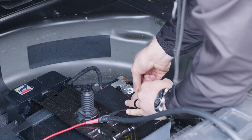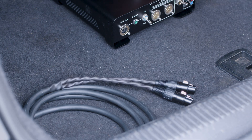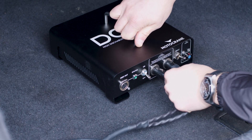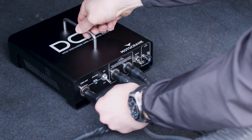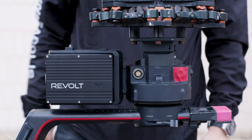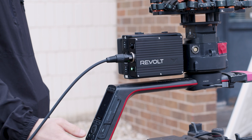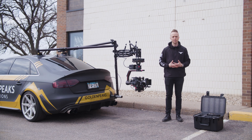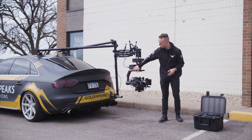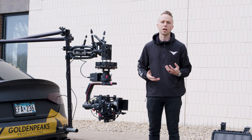We start by wiring our ring terminal to 4-pin XLR cable to the car's battery, then plug in the dual 4-pin XLRs to the DC3. Connect your 3-pin XLR cable to the output of the DC3, then mount the Revolt into the TB50 battery sled and plug it in. The DC3 hooked to the vehicle's 12-volt battery provides a high discharge continuous 24 volts into the Revolt on the Ronin 2 — so we can shoot all day without changing TB50 batteries.